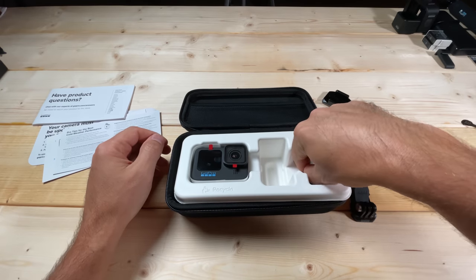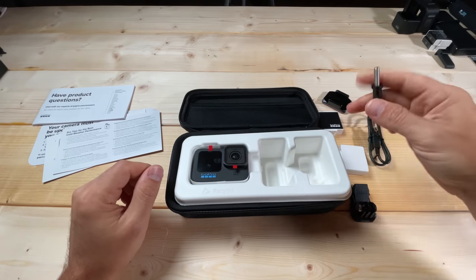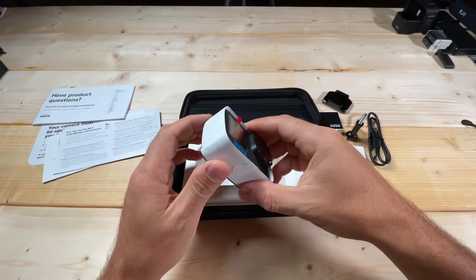You also have a thumb screw that comes with it down here, and I will show you how to use the thumb screw. And then finally, of course the most exciting item in here — the Hero 11 Black.